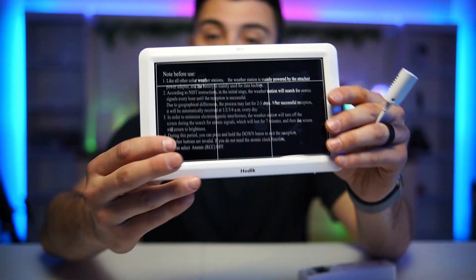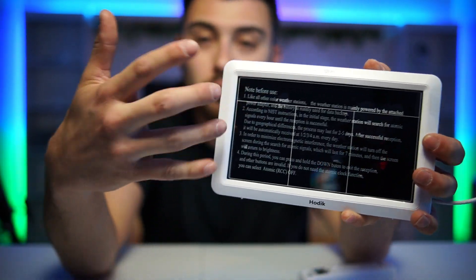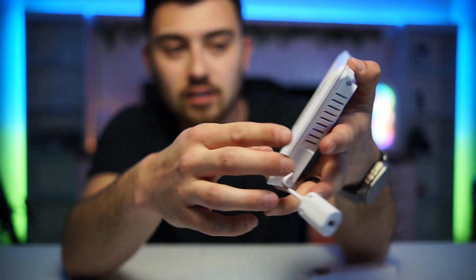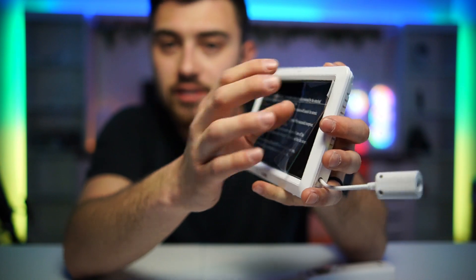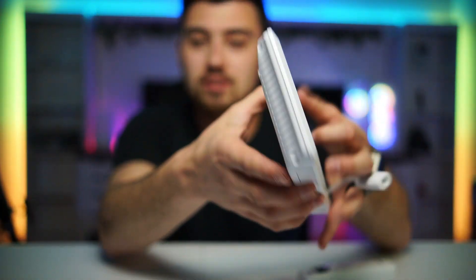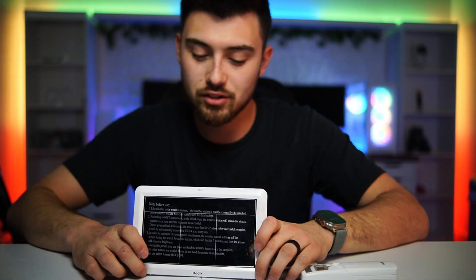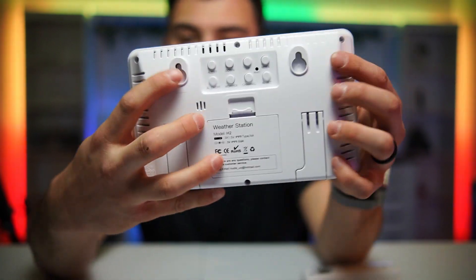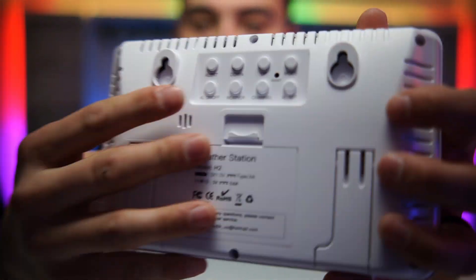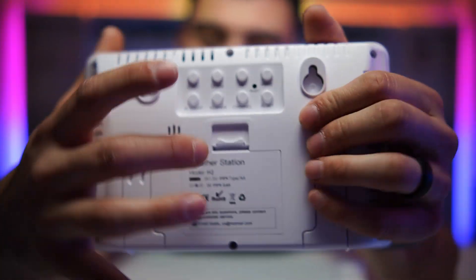Everything is unboxed. Here is the main unit — it has a little information screen telling you things to do before use. It looks really nice. On the backside there's a pop-up stand so you can set it on your desk, and there are hooks so you can mount it on the wall. Also on the back is where you configure the time, alarms, and all the weather settings.